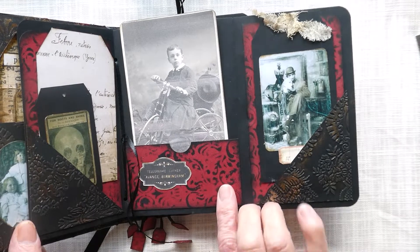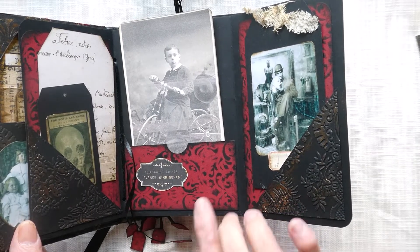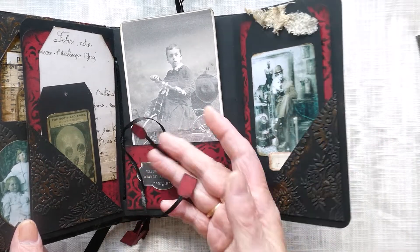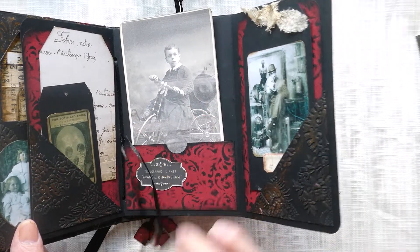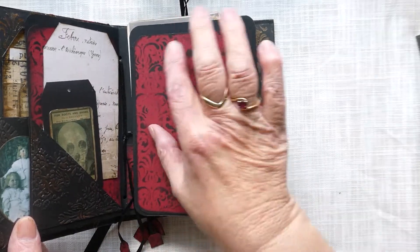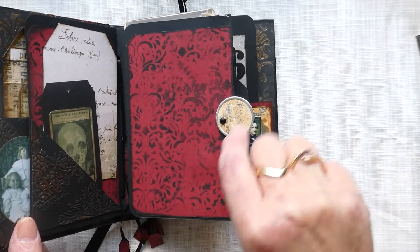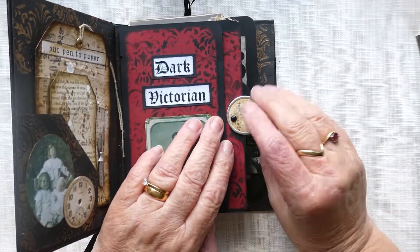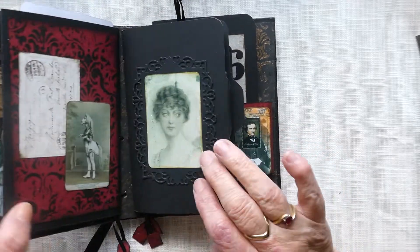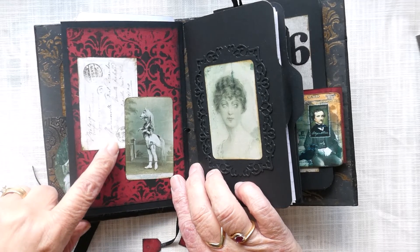The whole book has this claret red running through it, as well as black and gold, which I quite liked. All the little tags I've made are from the same paper, and I've applied a stencil with some black ink to give it a sort of Victorian vibe.